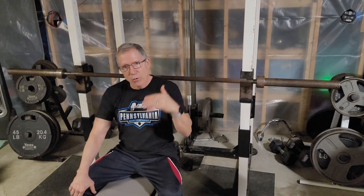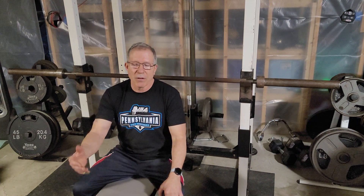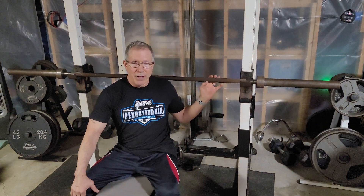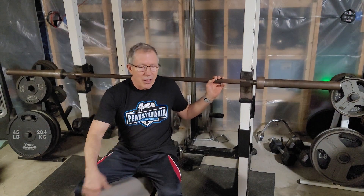I want to tell you a few things about equipment — specifically if you want a lighter person to lift with Olympic-type weights and also deadlift correctly at the right height off the floor. The regular powerlifting bar would be 45 pounds, or 20 kilograms, which is 44 pounds.